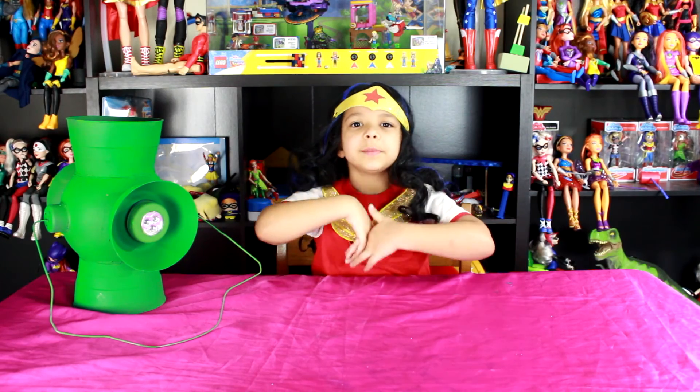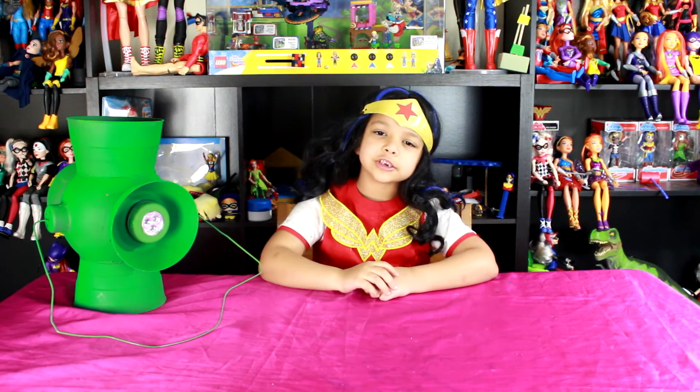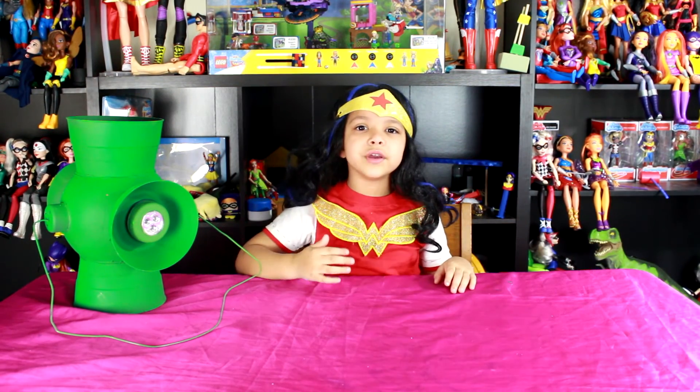Bye guys! Thanks so much for watching. Please give this video a big thumbs up and subscribe. And remember, always be yourself unless you can be Supergirl — then always be Supergirl. Love you! Bye bye!